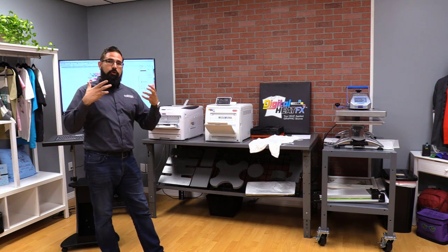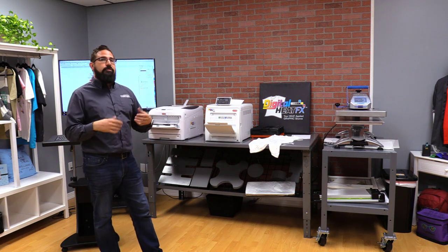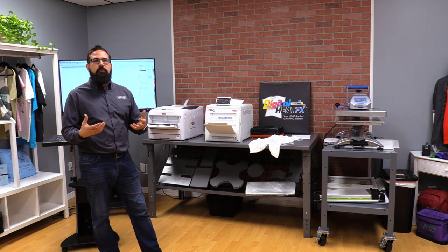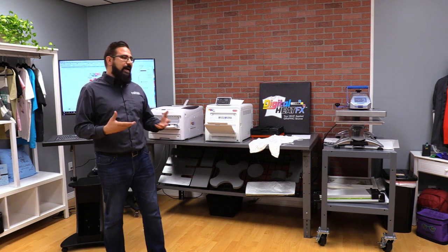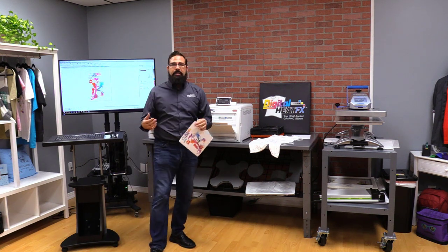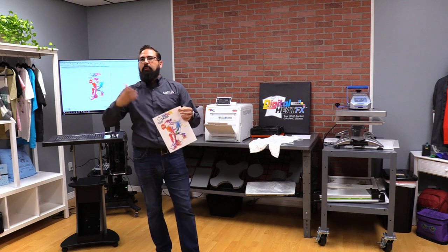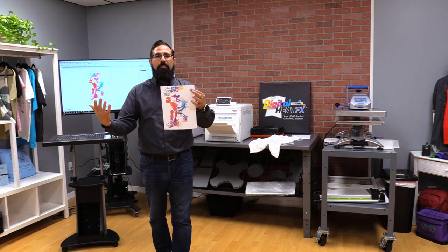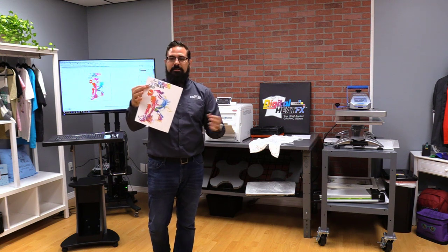As this prints, it's a very fast process — you can see it's happening already. It's a fast print too; if we need to do five or ten we can do a bunch really fast. Normally with sublimation you're using a liquid ink system with a print head moving back and forth, and a page like this could take a couple of minutes. This took seconds.